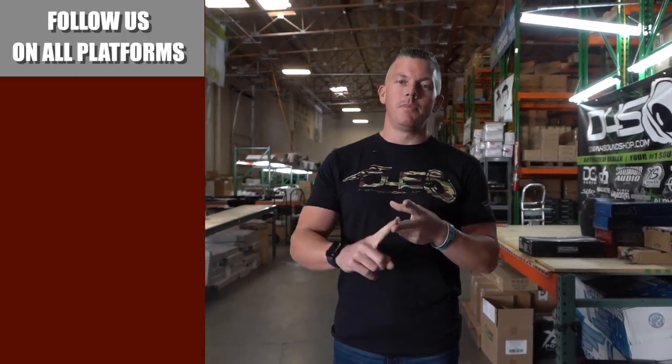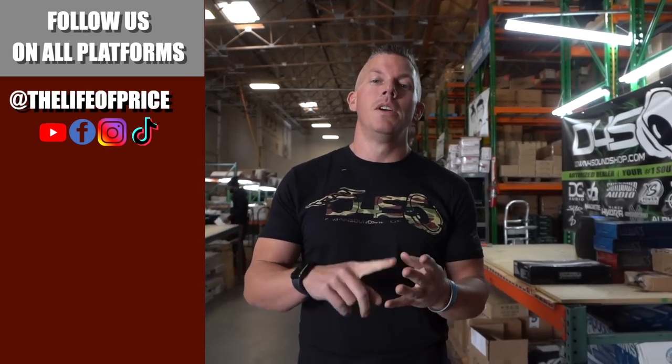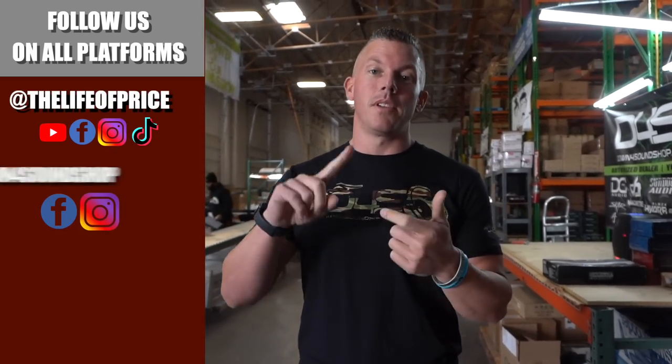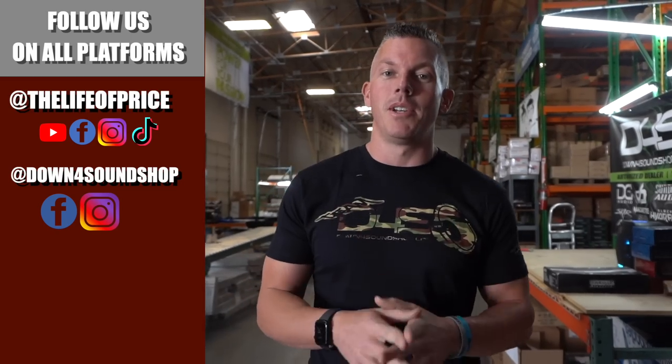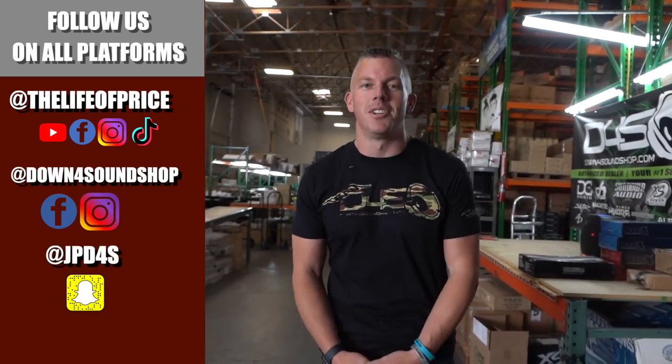If you enjoyed the content in that video, be sure to follow me on YouTube, Facebook, TikTok, and Instagram under 'The Life of Price,' and also Down for Sound Shop on Facebook and Instagram. Don't forget Snapchat — I'm JPD4S on there. We'll see you in the next one!